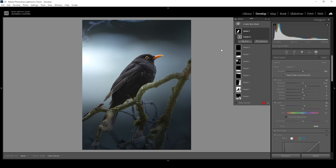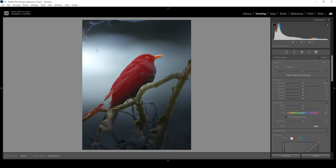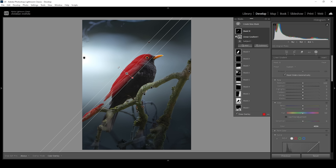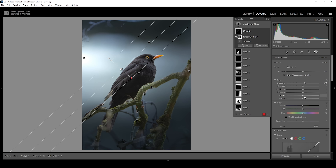Now for that light effect I was talking about earlier — let's use another subject mask, and this time let's subtract a linear gradient, taking out all the parts from the right side. Let's bring back the handles for the masks and adjust this linear gradient, just targeting every tiny portion of the feathers. To create this light coming in from the left side, I'm going to pull up the exposure and pull up the whites. And just like that we created a more 3D-like effect on the bird.